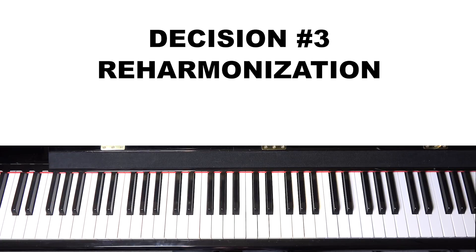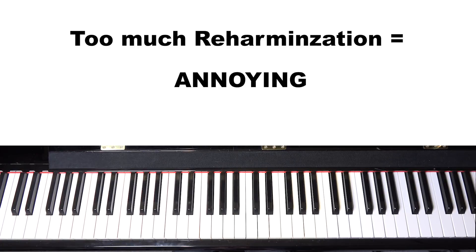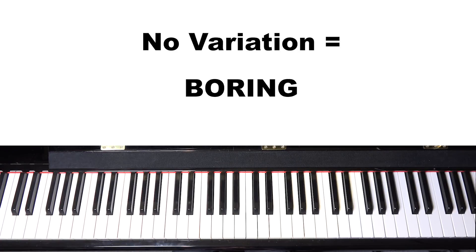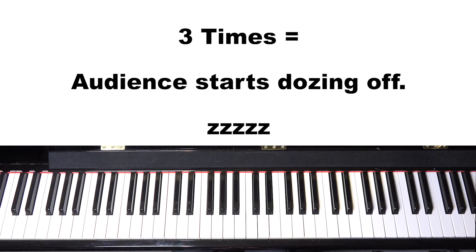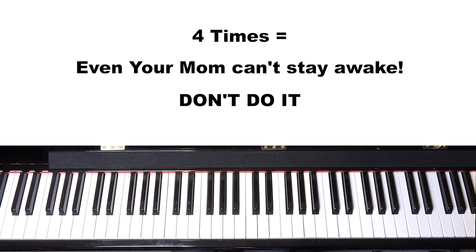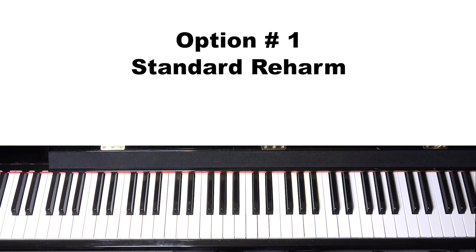The next part is reharmonization. Reharmonization is basically changing the chords from the original to something different. I don't like to do too much of it, but I do like to create variation and add some cool reharmonization at the right times. You hear the same melody, but when you change the chord you change the color and hear it in a brand new light. The first option is a standard reharmonization that a lot of jazz musicians use — it's kind of become the standard reharmonization for this song.